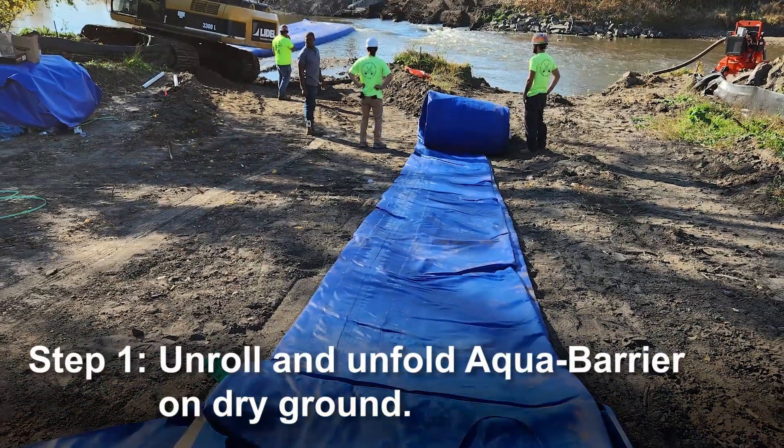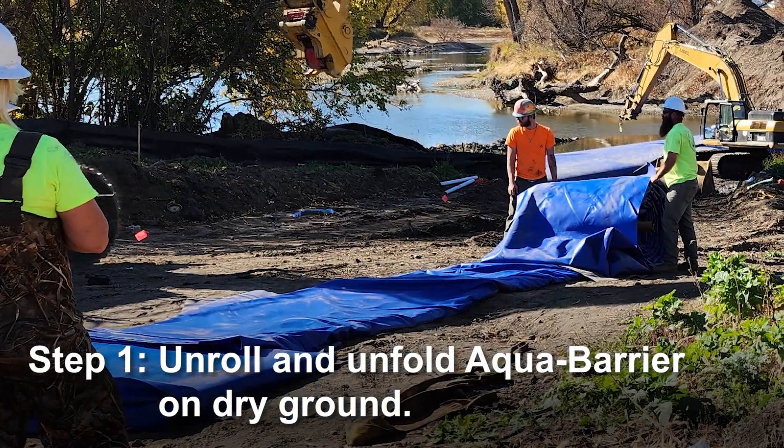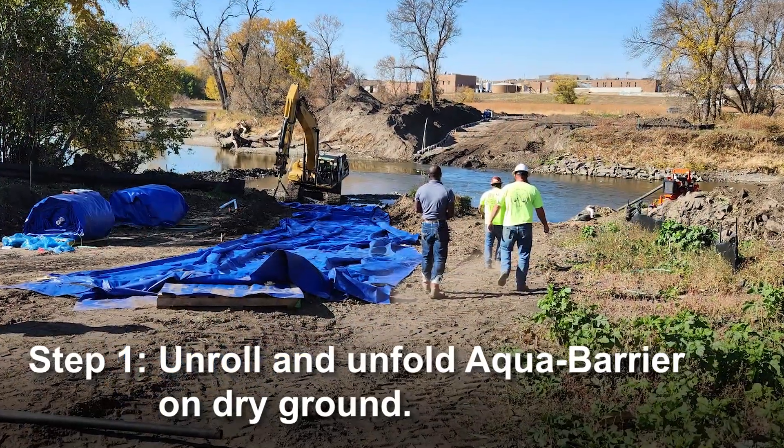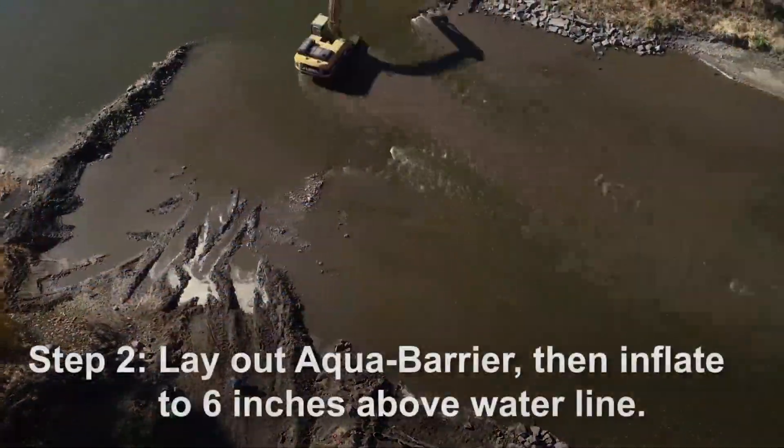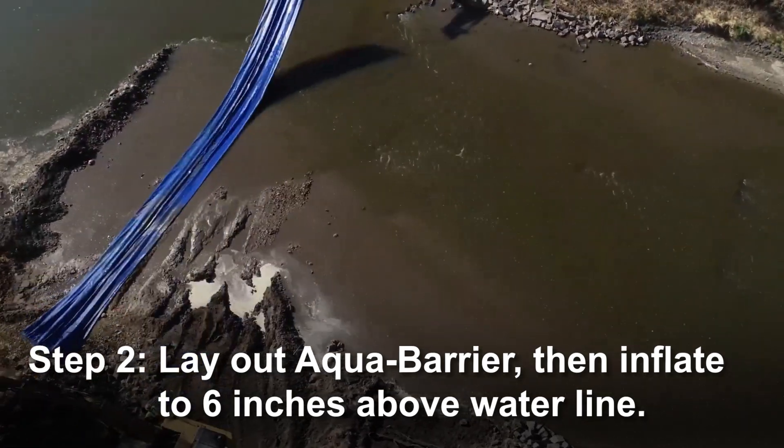First, unroll and unfold your AquaBarrier on dry ground. Next, lay out the barrier in the desired area, then inflate to 6 inches above the waterline.